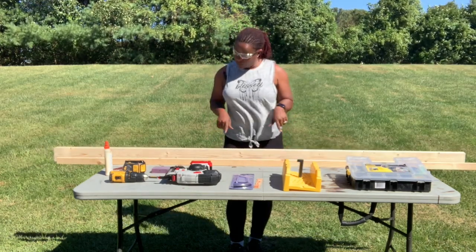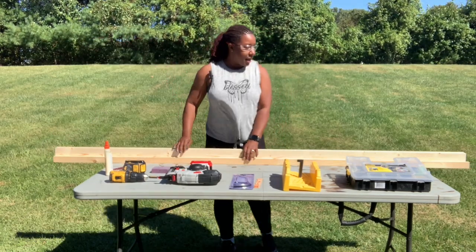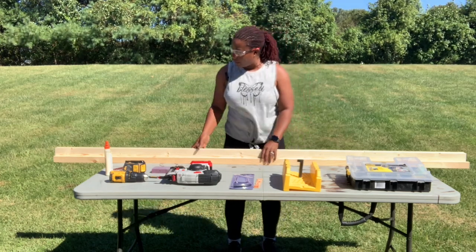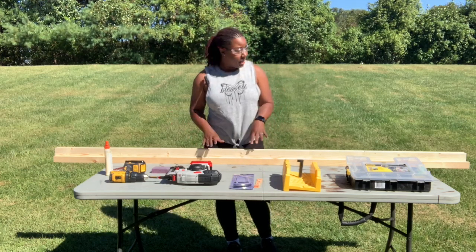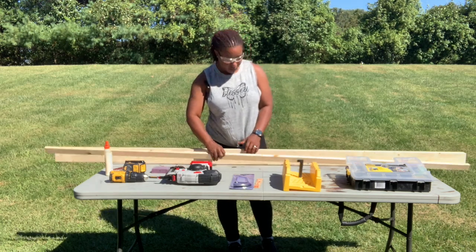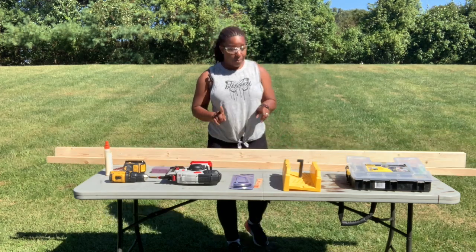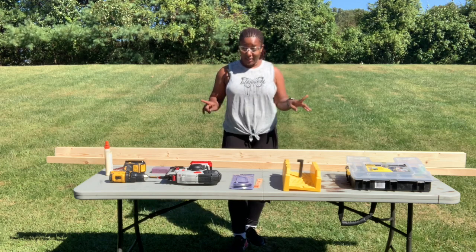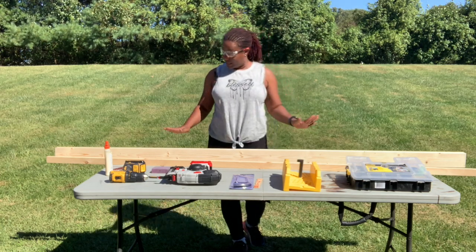I'm going to cut this wood only because the measurements aren't exact. Sometimes the sizes and dimensions on the wood pieces at the hardware store aren't accurate. These are supposed to be eight-foot pieces, but this small piece — which is a one by two — is a little longer than eight feet. So I'm going to go ahead and cut that one. But if all your pieces are the same size for this project, you don't have to cut anything. This is literally just constructing it and putting it together.